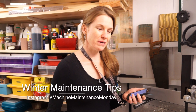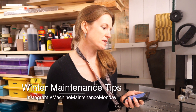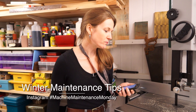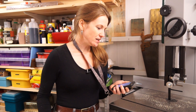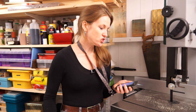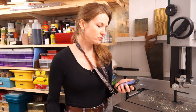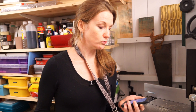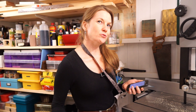I received a direct message out of the blue, which was a nice surprise, from Sarah Rose Woods on Instagram. She was saying that she was thinking of doing a Machine Maintenance Monday hashtag, and would I be interested in sharing some tips and techniques in how I use products and how to keep my machinery and tools safe over the winter. So I've got three tips to show you today.